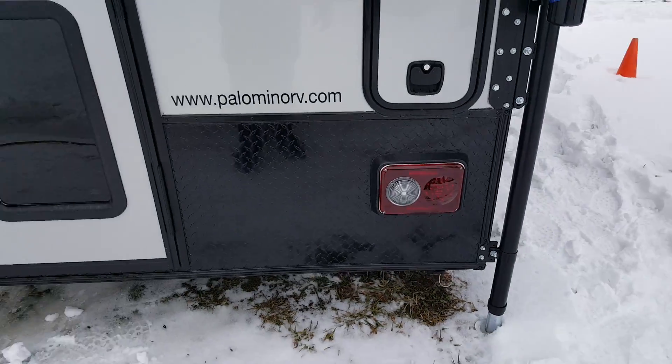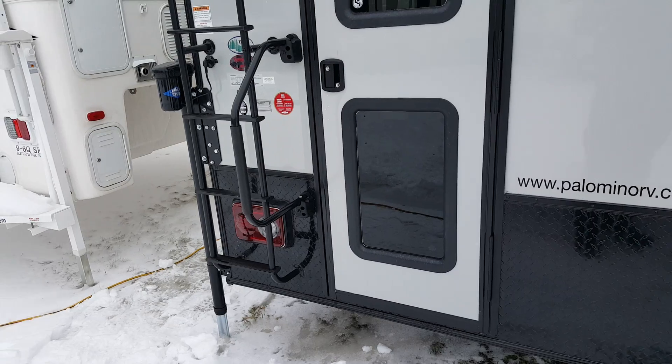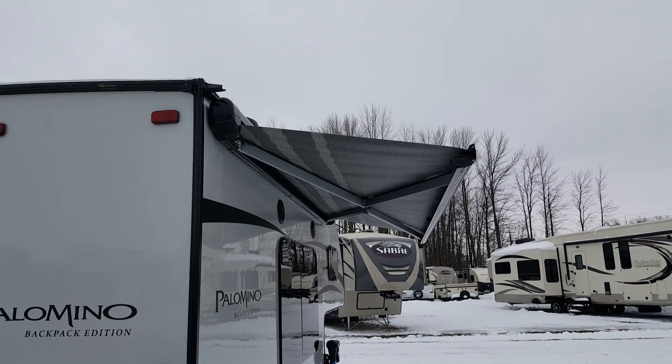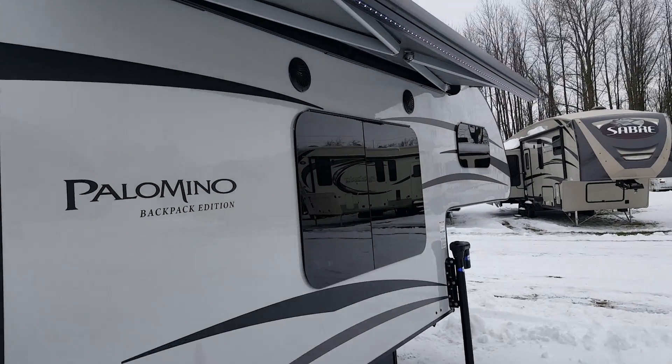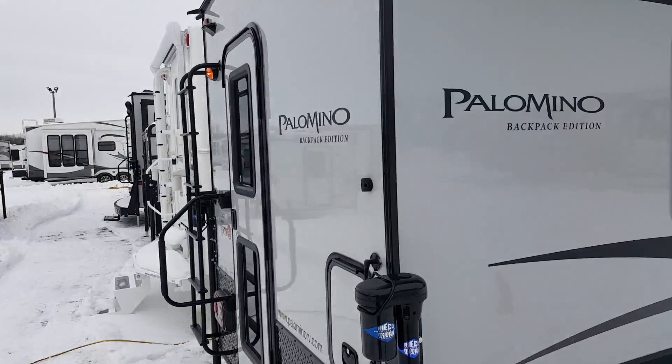The tail lights on the back are LEDs. You do have the rear diamond plating, which prevents stone chips when you're traveling down the road. And again you've got the frameless windows on this side, and there are outside speakers right underneath the awning, so when you're sitting outside you can listen to music.